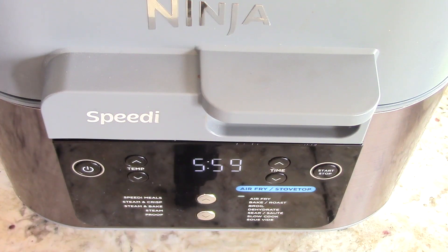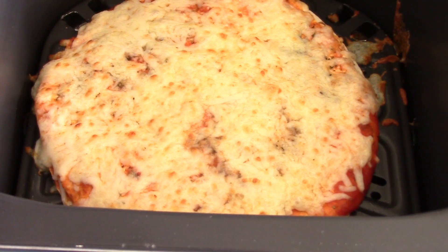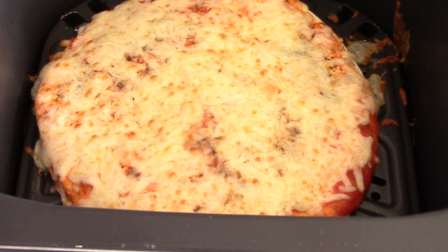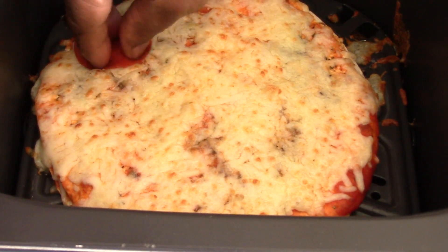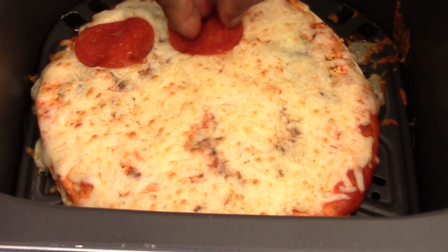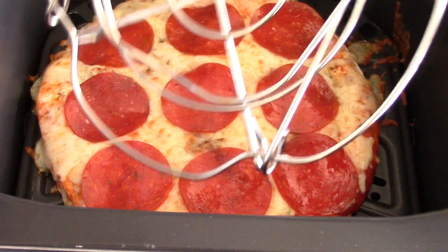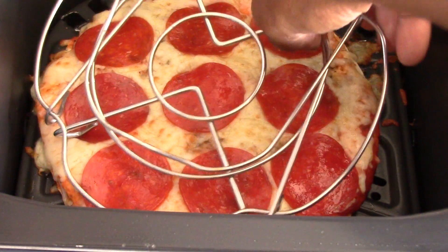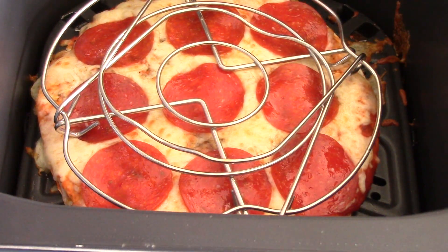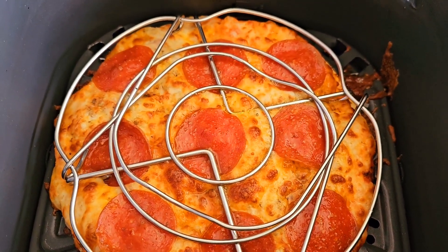All right guys, three minutes have passed. I'm ready to put all my pepperonis on — we are going to press these babies on there nice and good. Press, press, press — you get the point. Smelling good guys! Something like that, and I'm just gonna take my rack and place it right on top. Three minutes left — this could be you guys.